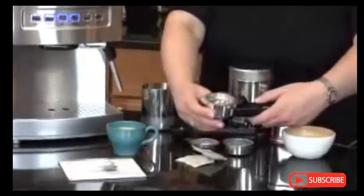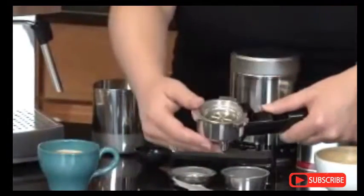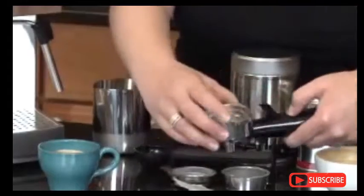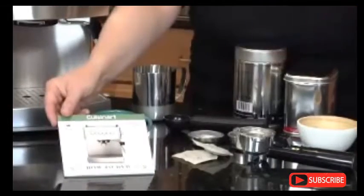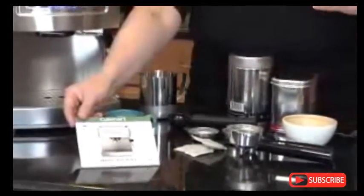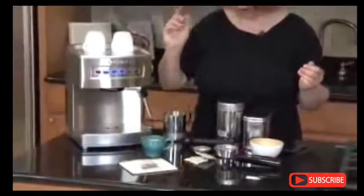The nice thing about the portafilter holder is that once you're done making your espresso, you slide this over, and you can dump out any of your grounds, and you won't lose your filter holder. We also include a DVD with the product. It shows you how to get the most out of your espresso maker. It also has some great recipes on how to make a macchiato, a latte, and a cappuccino. Make sure you watch that.